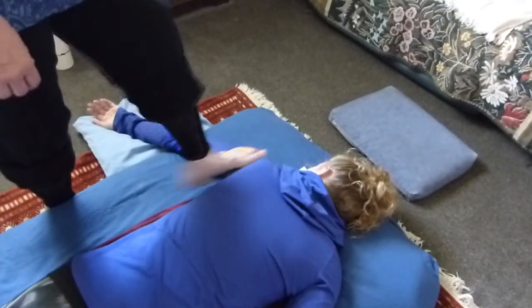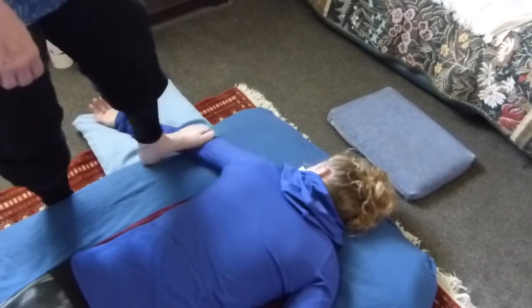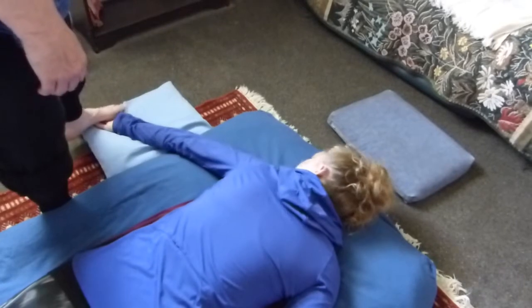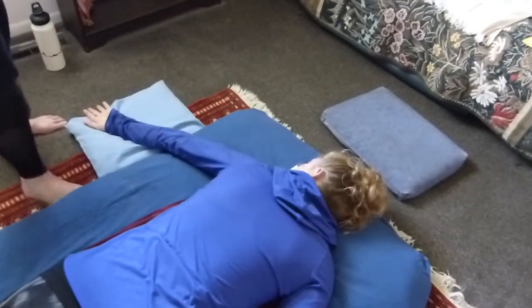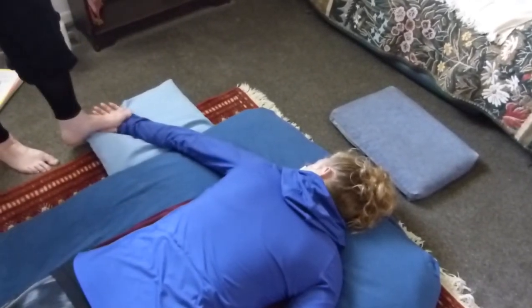I'm just standing here, crossing over with his foot, coming into the shoulder and brush rolling down the arm. So this one you use the same — you're on the left side and you're using the left foot. And then pressing out the hand with my foot.